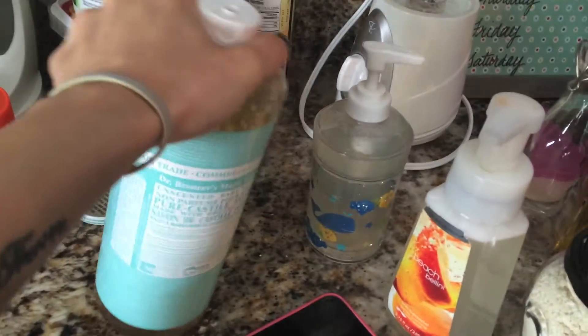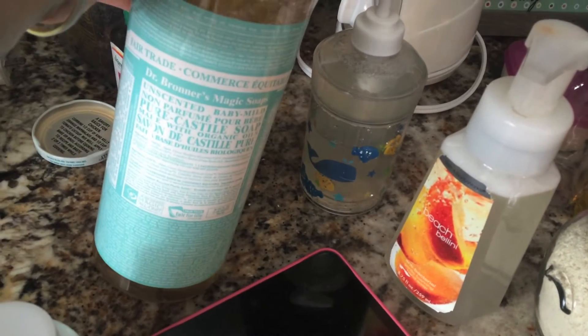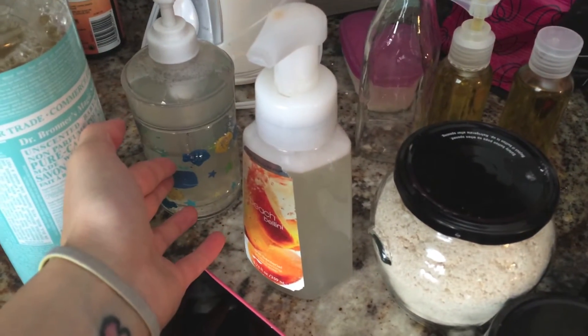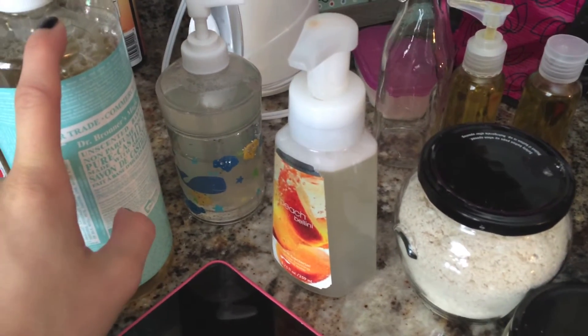What I did was pour Dr. Bronner's Castile soap — the baby mild. I started with a little bit of distilled water and then put in a quarter cup of Castile soap.